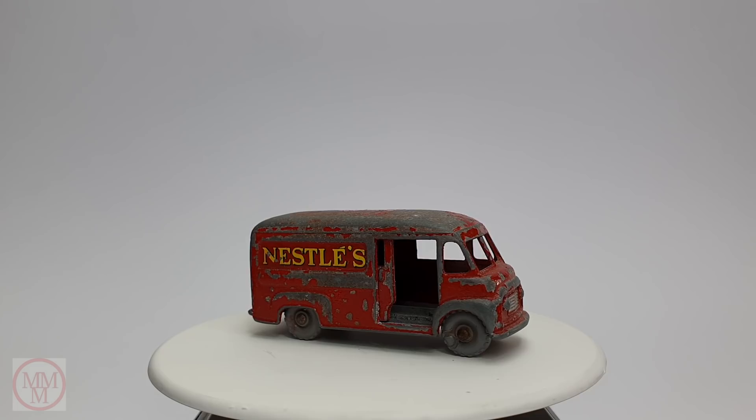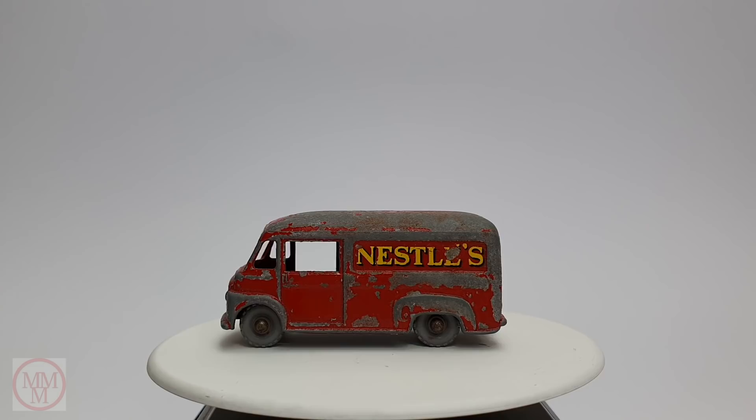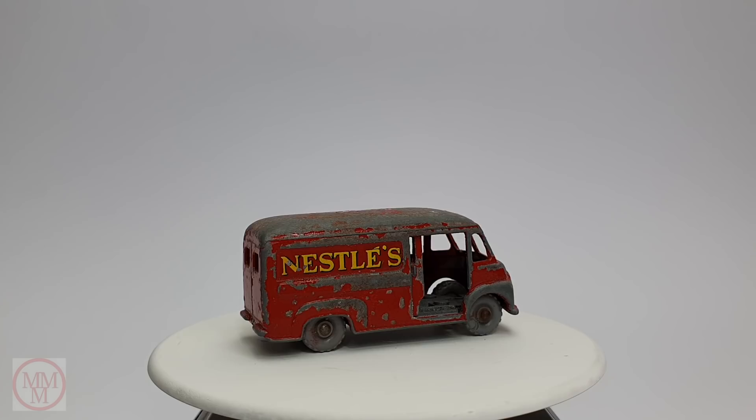Hello and welcome again to Marty's Matchbox Makeovers. Today is a short video — it's a back to basics style video where I'm concentrating on an older vehicle, one of the original 1-75 series. It's going to be this number 69A Comma Delivery Van, which is in the Nestle chocolate manufacturing livery.